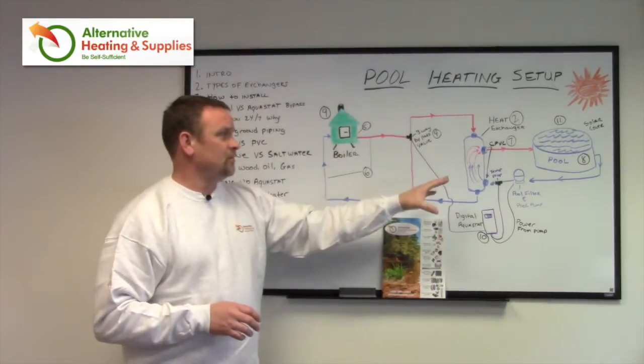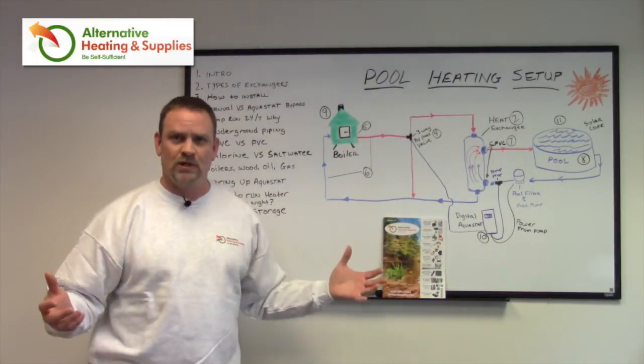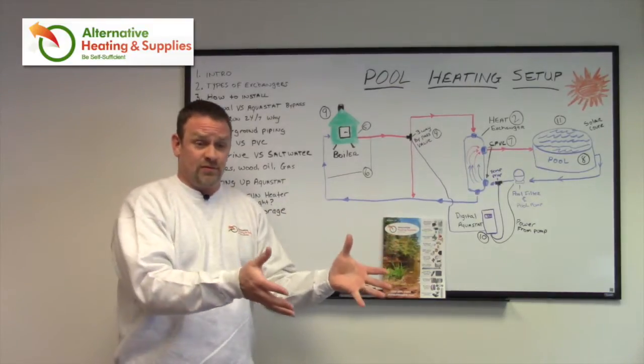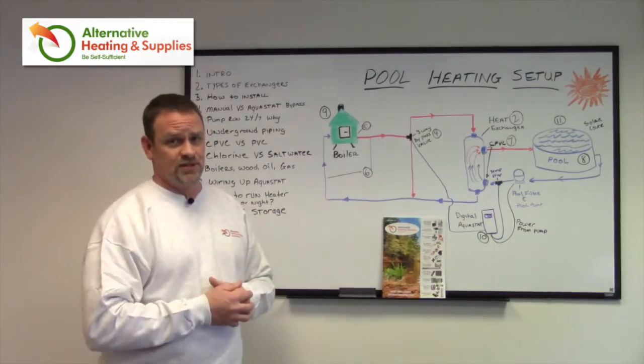You can hook this up to your indoor oil-fired boiler, natural gas boiler, propane boiler — anything that you have in your traditional heating system. A boiler is a boiler; it just heats water. It's just that simple.